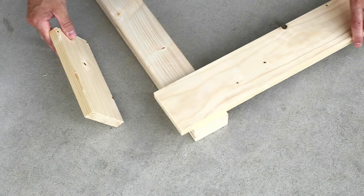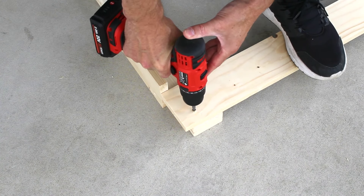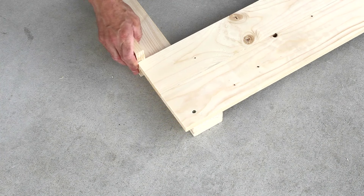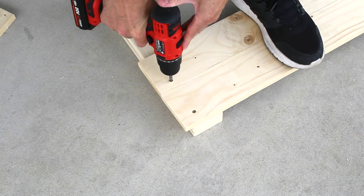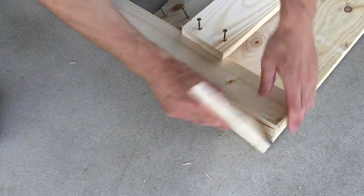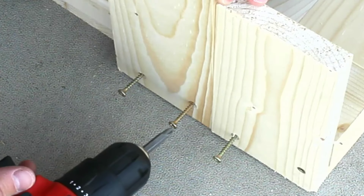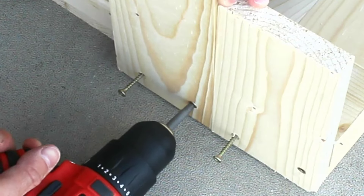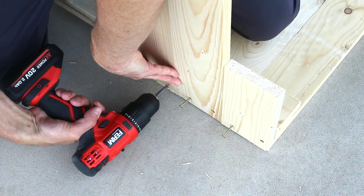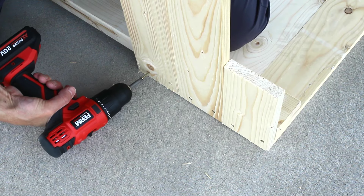The end of the front boards will cover the side boards for a nice clean finish, so I'll need to offset the legs by the thickness of one board. To attach the side boards, I'll pre-drill the holes to avoid any splitting. After securing them in the right spots, I can go back and put in the second screws.